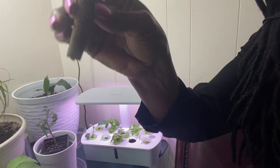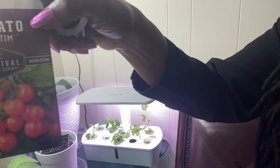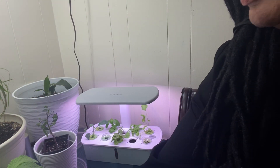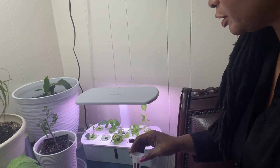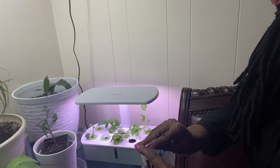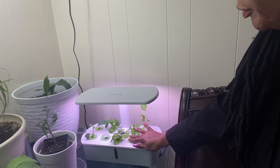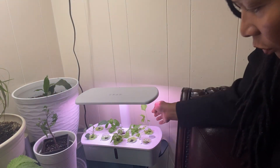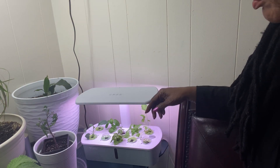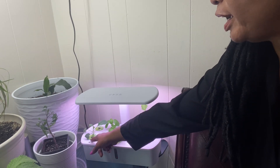Now I have another sponge that I'm going to insert into this cone. I'm going to plant a tiny tomato in this sponge. I'm just going to put two tiny seeds in here, put this cover around the top, and drop this back into the water.